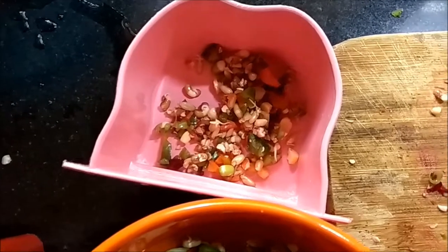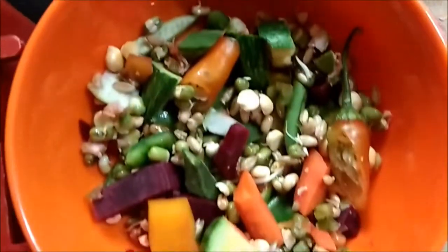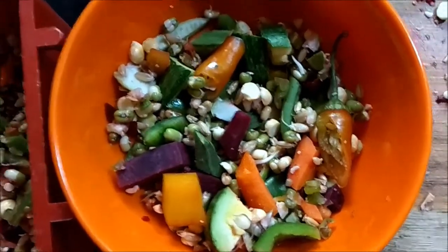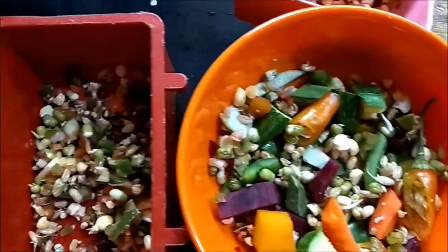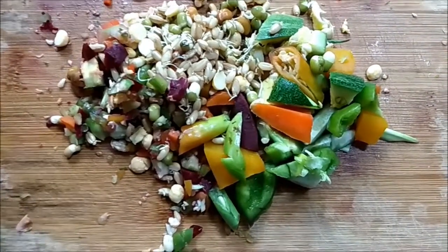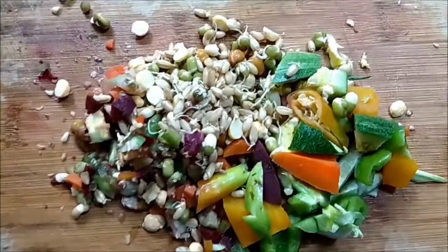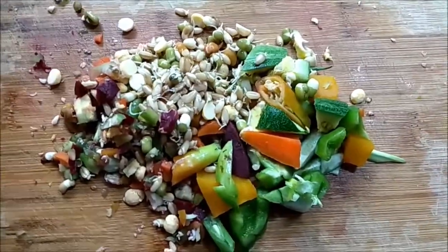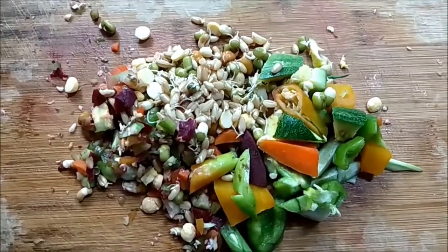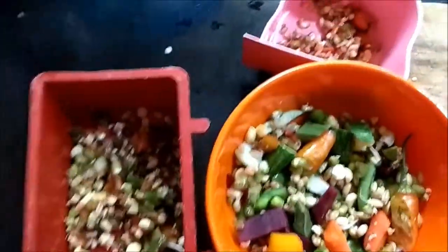If some birds are only interested in seeds, when they go to eat the seeds they'll also get a taste of this food and start enjoying it, getting better nutrition. I've also kept some food separate — a mixture of finely chopped and bigger pieces — refrigerated to give in the afternoon. Once we give this in the morning it tends to get spoiled in a few hours, so I'll discard the leftover and replace it with the refrigerated portion.